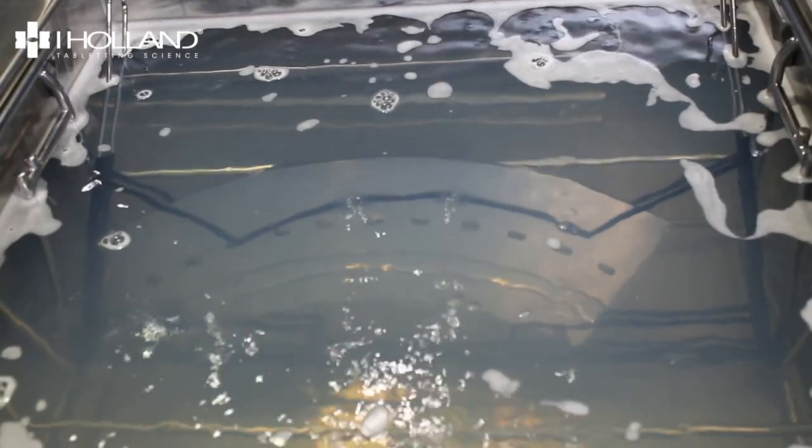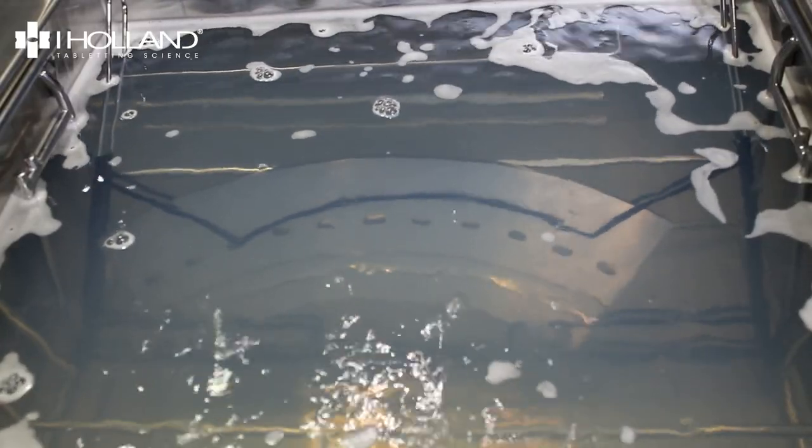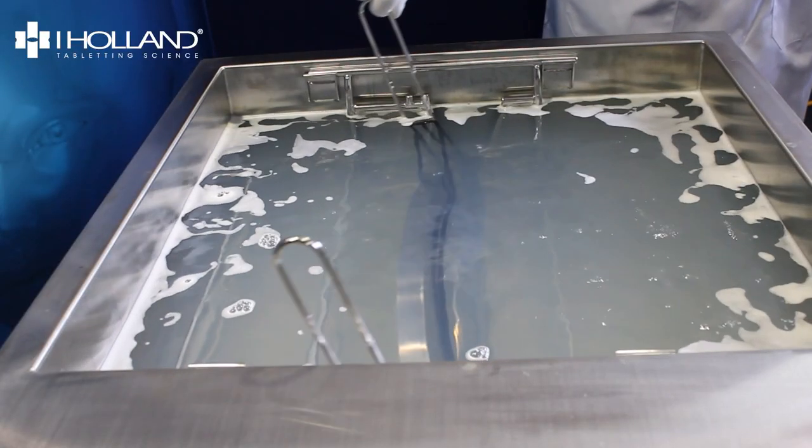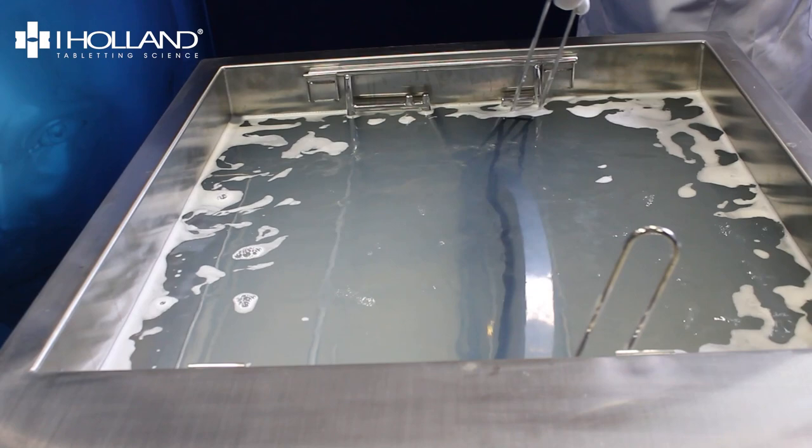Set the cycle time to 5 minutes and press the ultrasound button to start the cleaning cycle. When the cycle time is complete, pivot the basket to the opposite face and run the cycle again.